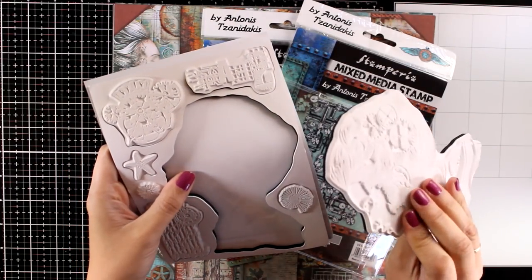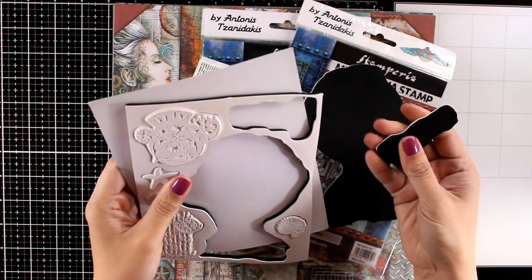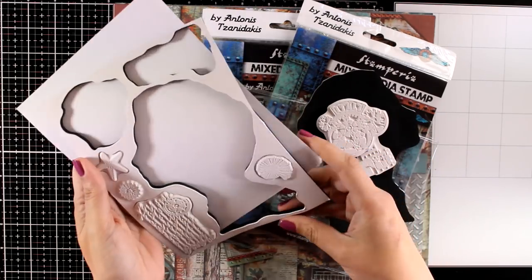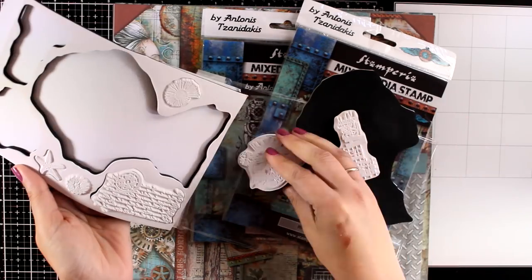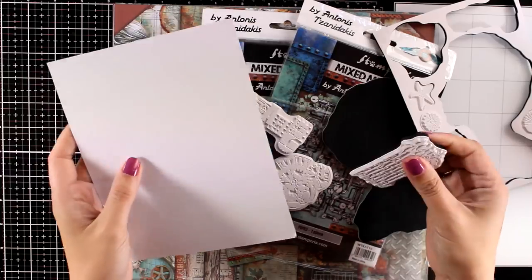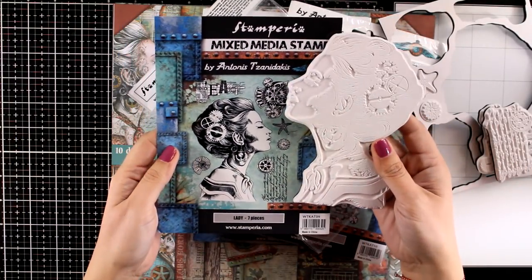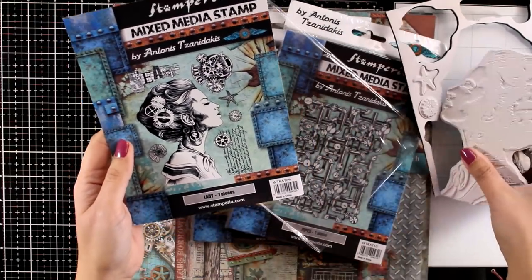This is the SeaWorld lady. It's a nice big stamp that would make a great focal point for an art journal. It gives you lots of other smaller designs, such as seashells, starfishes, and some text — great designs for adding some visual texture on your backgrounds. Remember that the real stamp is quite bigger than the one on the packaging, so you get really good focal points.